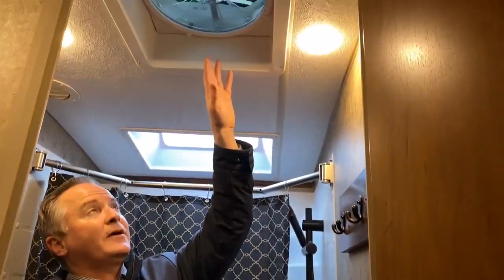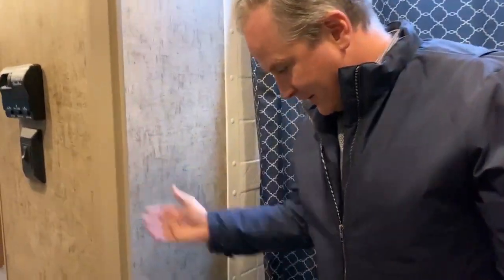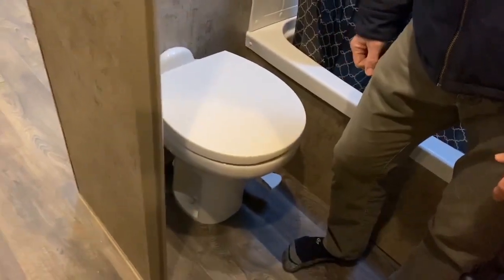Up top here, one of the max air fans — that's three of three — great for exhausting heat from the unit in the summer. The control is here. And of course, what would a bathroom be without a toilet? So that's basically most of the features of this unit. I'm going to cut here and I'll meet you outside.